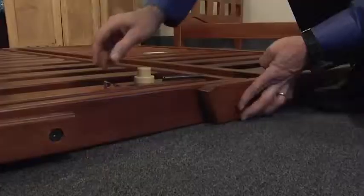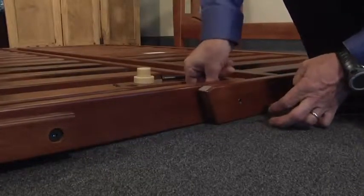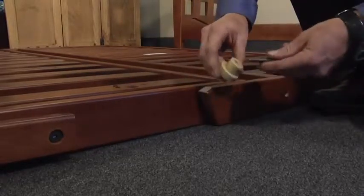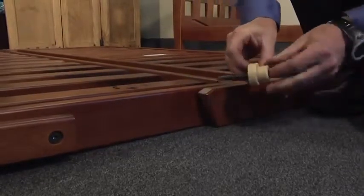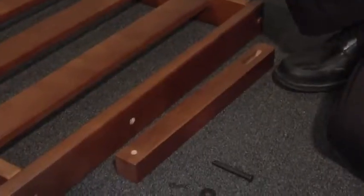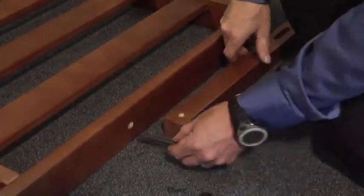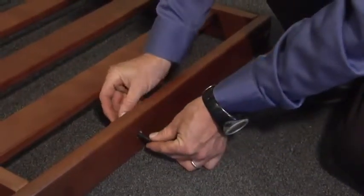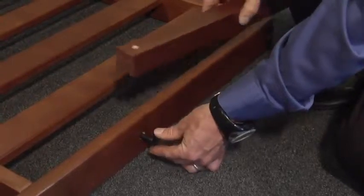Step 3a. When joining the seat and back deck together, it is important you use the short sleeves in the holes of the seat and back deck. If necessary, you can gently tap the sleeves into the holes and then insert the clevis pin and plastic runner. Step 3b. When attaching the advance arm, it is important that the washer is located between the inside of the deck and the advance arm.